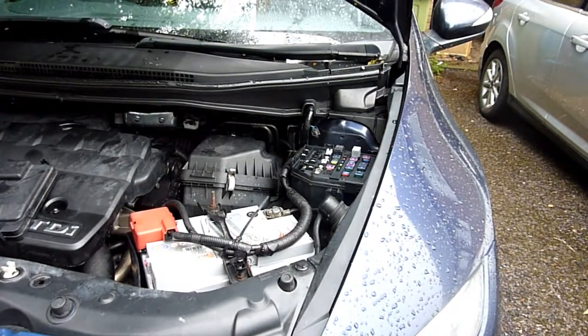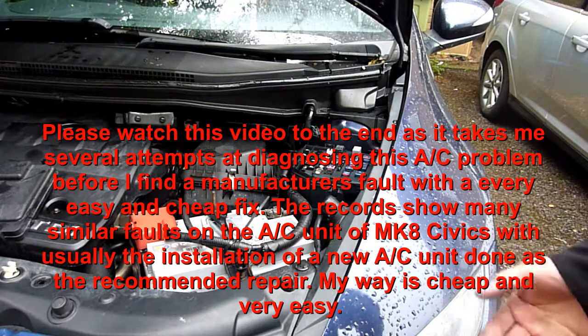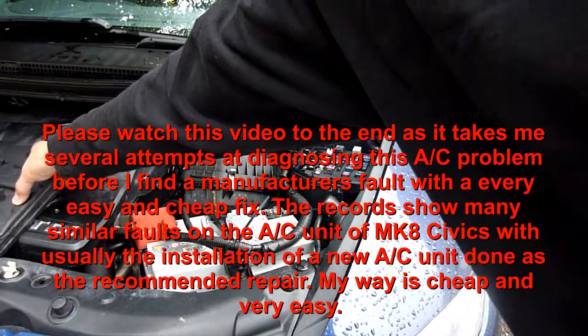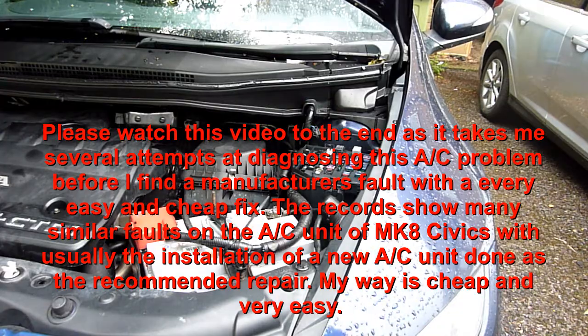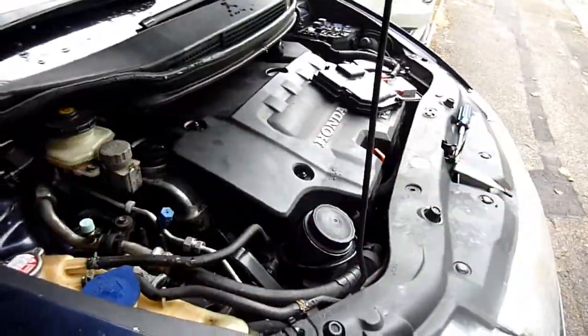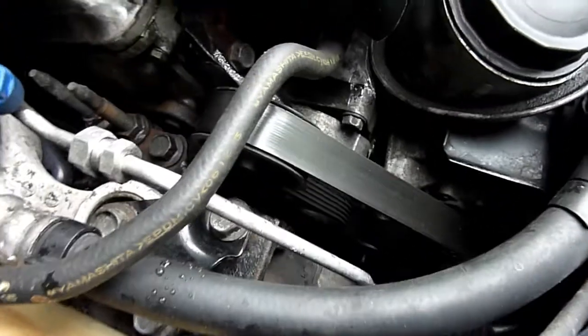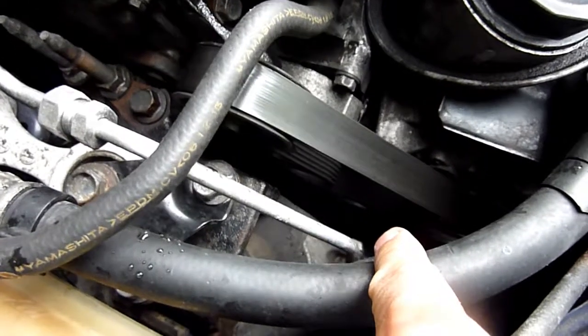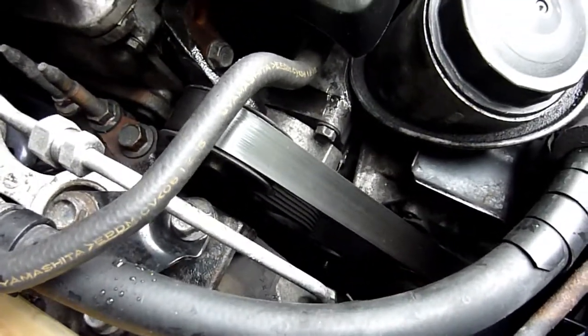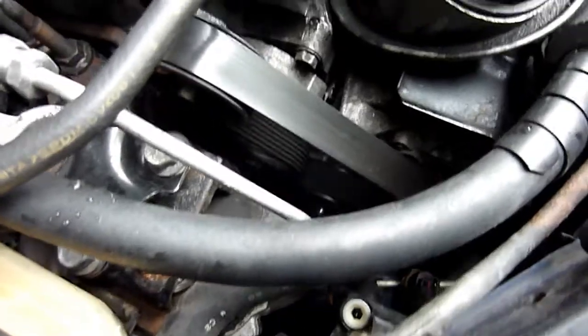Right, in this video this is a Mark 8 Honda Civic, a 2007 diesel. There's a common fault with the aircon — it doesn't always come on; the relay sticks, so a new relay has to be changed. I'm getting no aircon in the car, and where you check is: run it, put the full aircon on, and down there the clutch should turn, but the clutch is not turning.